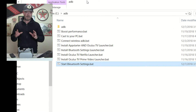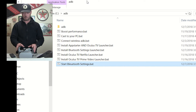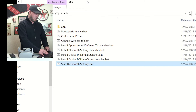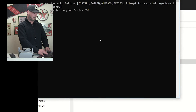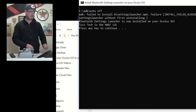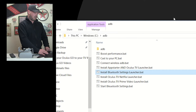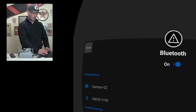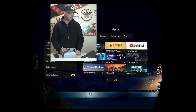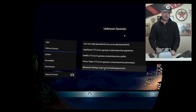Now if you want to install a shortcut so you can always access your Bluetooth settings, you're going to want to double-click on 'Install Bluetooth Settings Launcher.' It will give a failure message saying it already exists if you've already installed it; otherwise it will say success. Then go back to the Go, click on 'Unknown Sources,' and there — Bluetooth Settings.